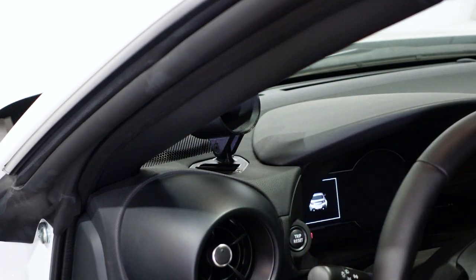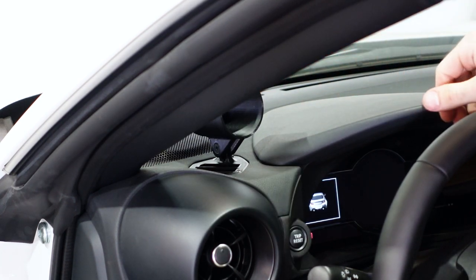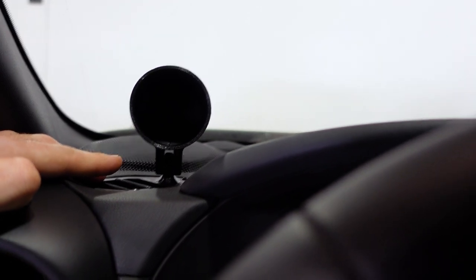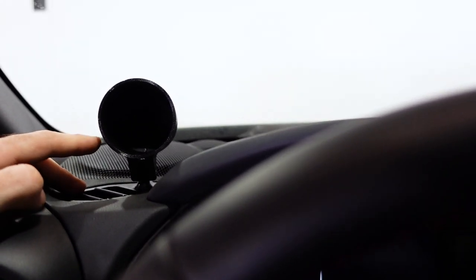Once you have them tightened down, the mount is in, and from this point you can basically decide what gauge you want to put in. I've moved to the driver's seat so you can see what this looks like. The pod itself is removable, so you can remove it and drill any holes you need to run wires through.